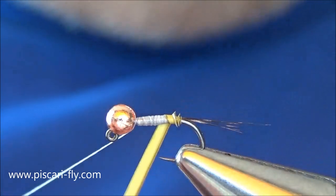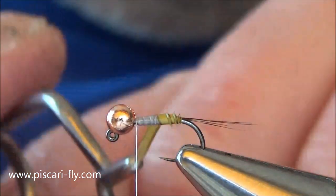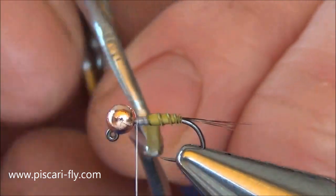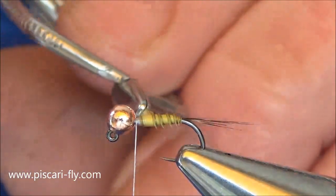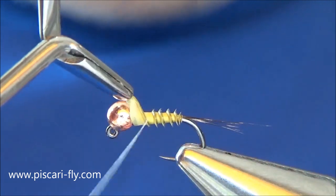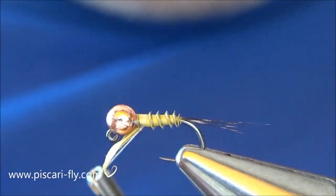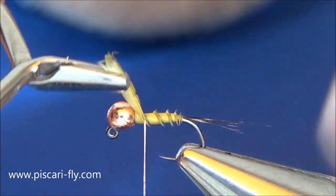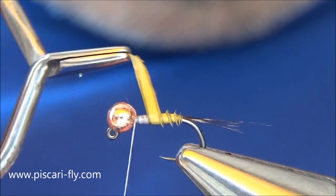As you start to wind it, you'll notice little barbs on those goosebite fibers starting to protrude up, and that's exactly what you want — you know you've got it tied in correctly. If you're not seeing those little barbs it's tied in backwards. We're doing overlapping turns up the body, a couple of millimeters between the barbs. Put a bit of tension on the thread and release the hackle pliers. If it slips, that's okay — catch it again and step back a little. Just realign your goosebite.